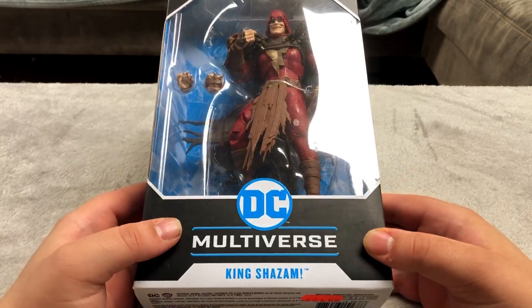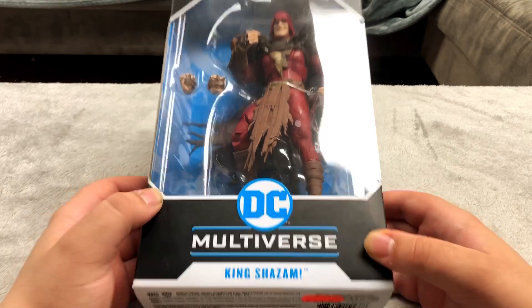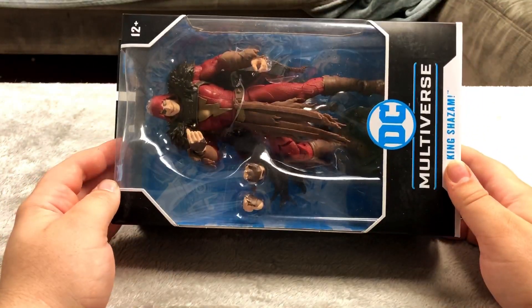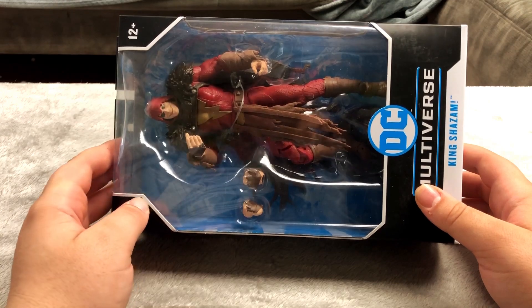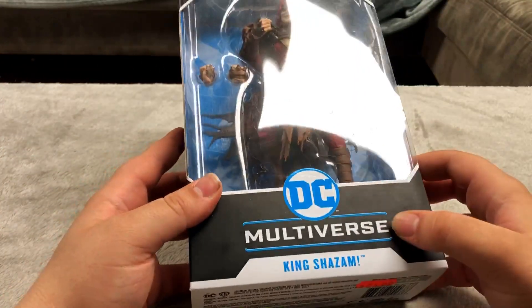Next up I have a few of these kind of figures. This is King Shazam from DC. I got this at a discount and it's a pretty cool looking figure. These aren't necessarily from movies — I think these are just from the comics. You can tell it's Shazam because of the lightning bolt right there, although Black Adam has the same thing, but it says Shazam on there.